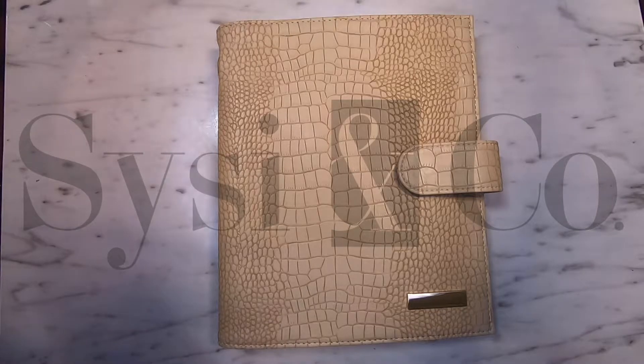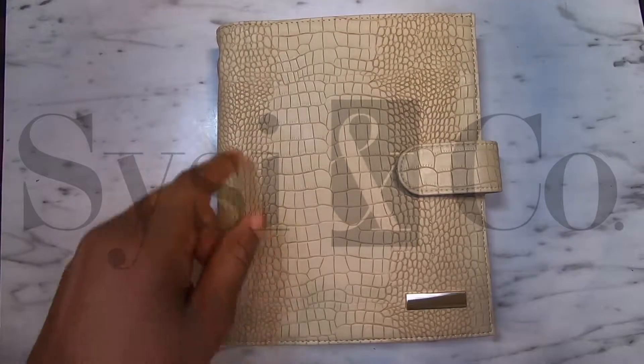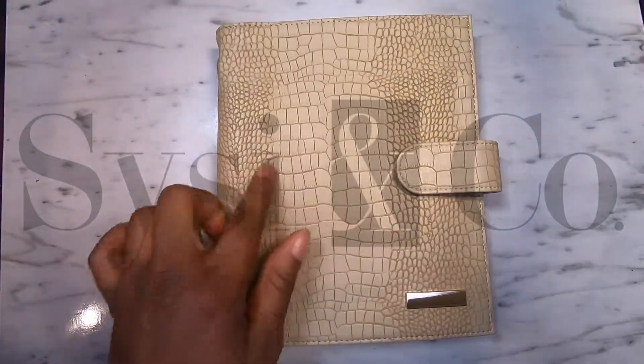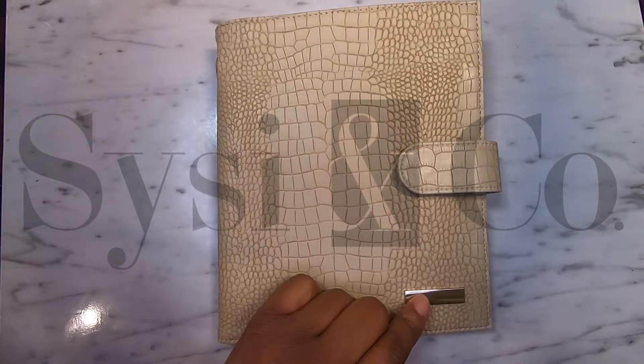This cover right here is in the size mini and in the color taupe. You'll notice that they all come with this beautiful croc tile finish and gold embellishments.